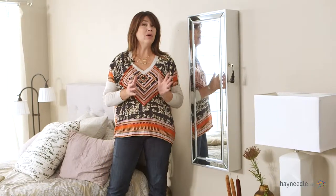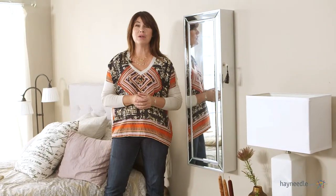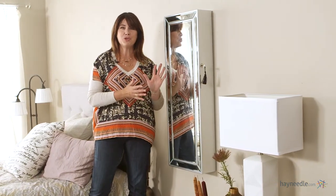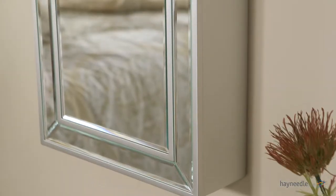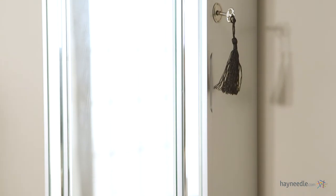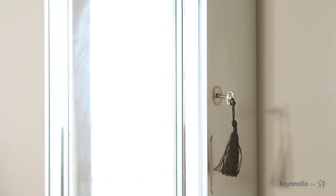Hi, I'm Kelly with Hayneedle. We all want to look our best each day when heading out the door, so why not make it a little bit easier with this great Hollywood mirrored jewelry armoire. Crafted from MDF wood and wood veneers, this contemporary piece is finished in a chic silver. It's perfect for blending in with existing decor or adding a nice stylish accent.